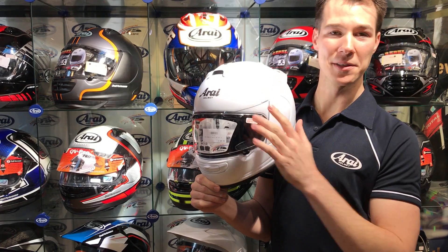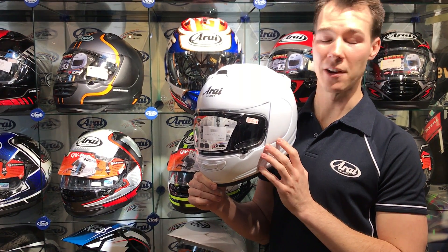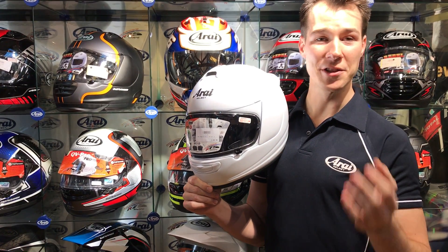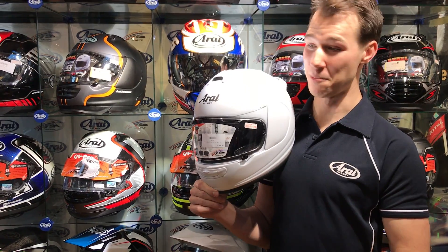The AXS III comes in at a really good price, starting at £299 for the plain colours and £369 for the graphics. You can view the full range online at bikes.co.uk and it's available in stores right now.